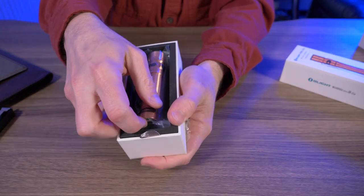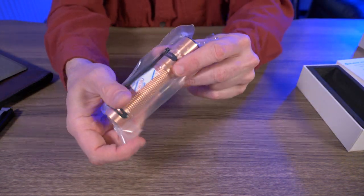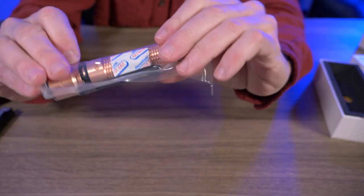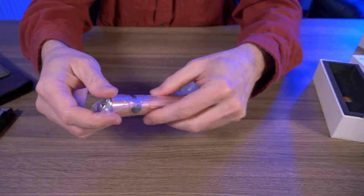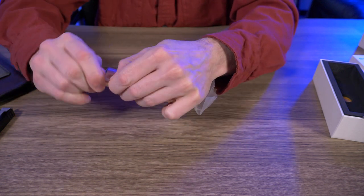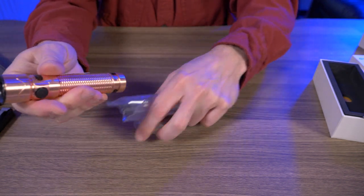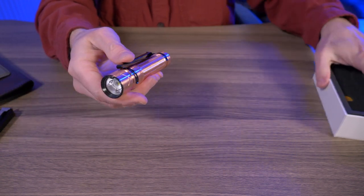I knew I was going to love this. I just love copper flashlights. It comes vacuum sealed in plastic, just so no air gets to that beautiful copper. So this is going to be a pristine looking copper here. Let's tear this bad boy open and get our first look at this copper material.